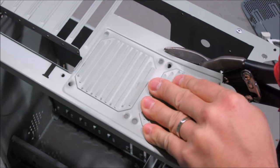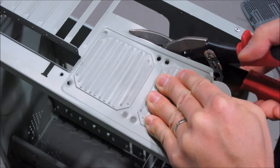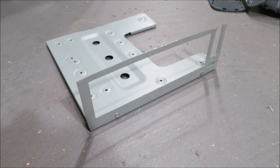The easiest thing I found is using an old motherboard tray and just cutting it out. This one happened to have sheet metal that was so thin I could cut it out with tin snips, and then you can pop in an IO shield no problem.